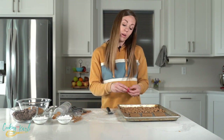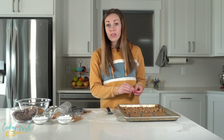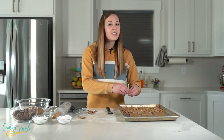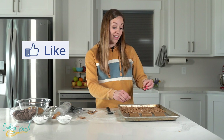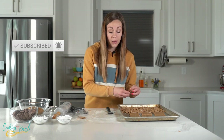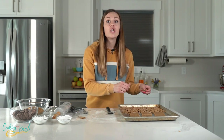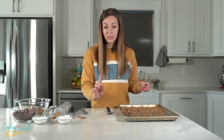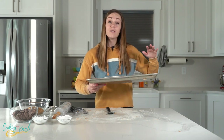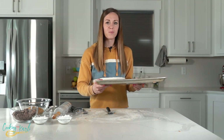We want these baked until they're crackery — hard, not soft at all. They go in the oven at 350 degrees for 15 to 20 minutes. You don't want them to burn, but make sure they are crackery and hard. If you haven't already, give this video a thumbs up, hit subscribe, and ring the notification bell so you don't miss any new videos!